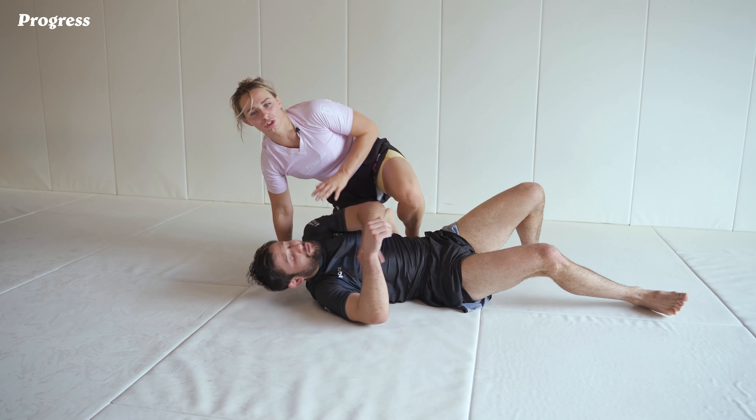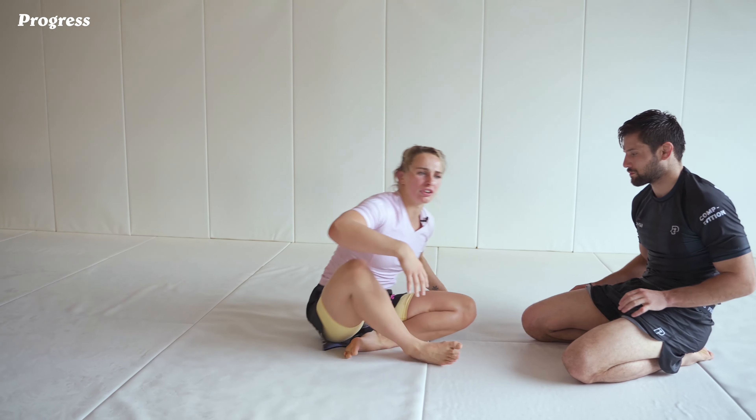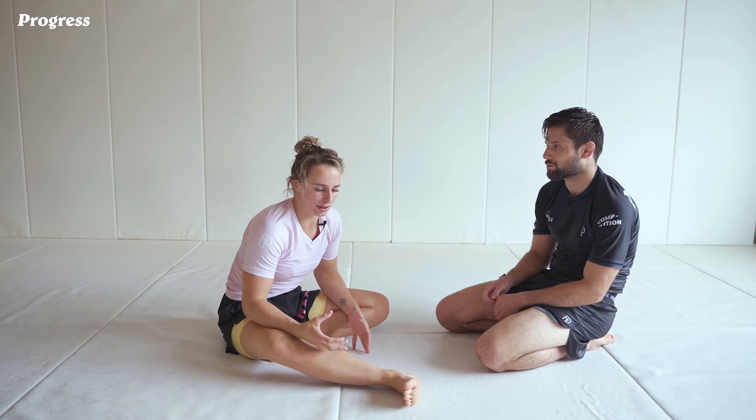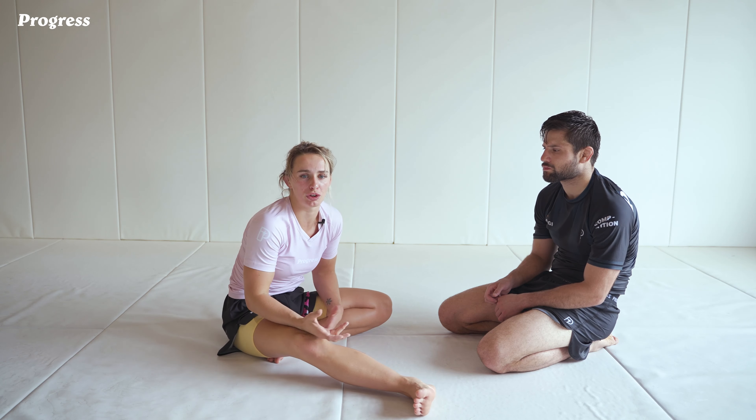Obviously in a submission situation or sub-only sort of match, I wouldn't really worry too much about that. But in terms of point scoring, I can go from the back to mount and collect points each side — get four for the back take and four for the mount as well. So you can transition between the two and collect some points before you go for submission.